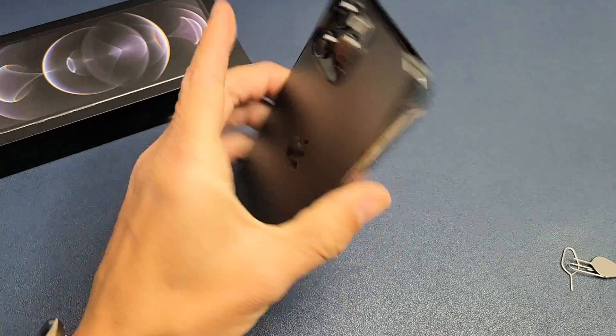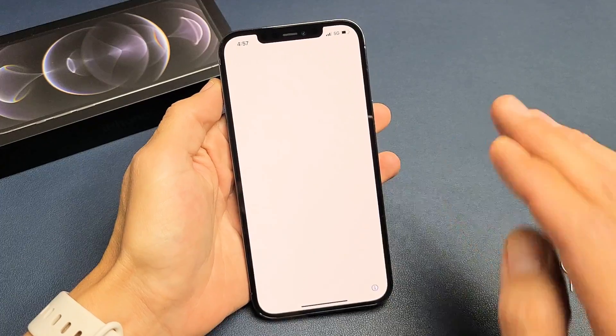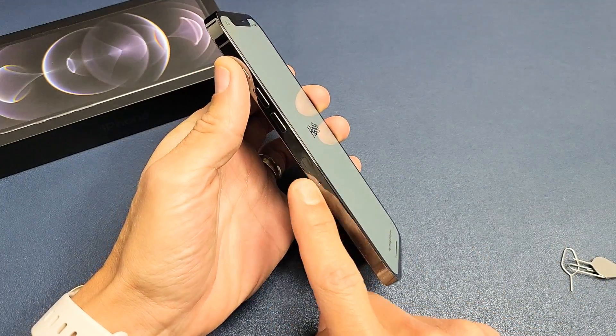I have an iPhone 12 Pro Max here. I'm going to show you how to set it up step by step. At the end of this video, we'll also go ahead and insert the SIM card as well.